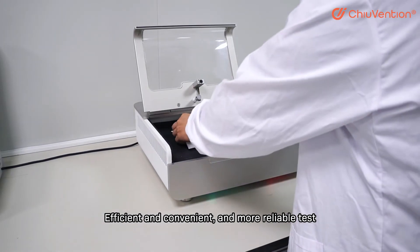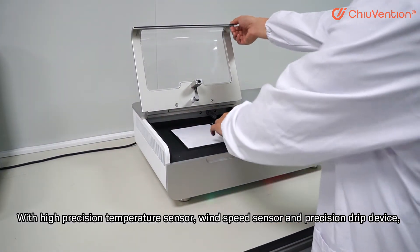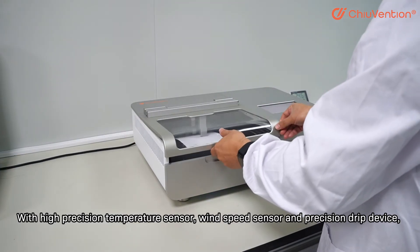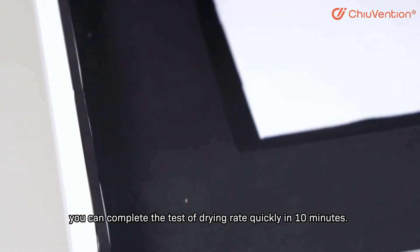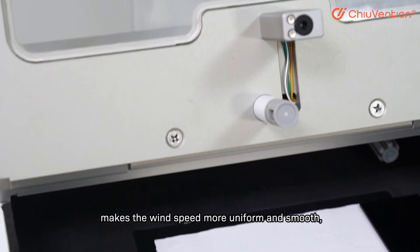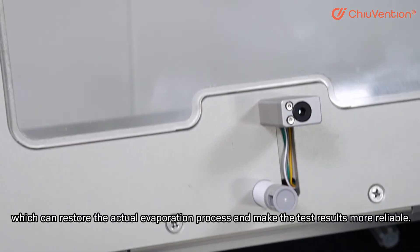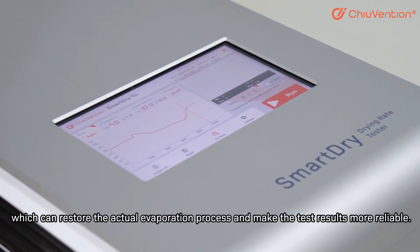With a high precision temperature sensor, speed sensor, and precision drip device, you can complete the drying rate test quickly in 10 minutes. The specially designed parallel cross-flow fan makes the wind speed more uniform and smooth, which restores the actual evaporation process and makes the test results more reliable.